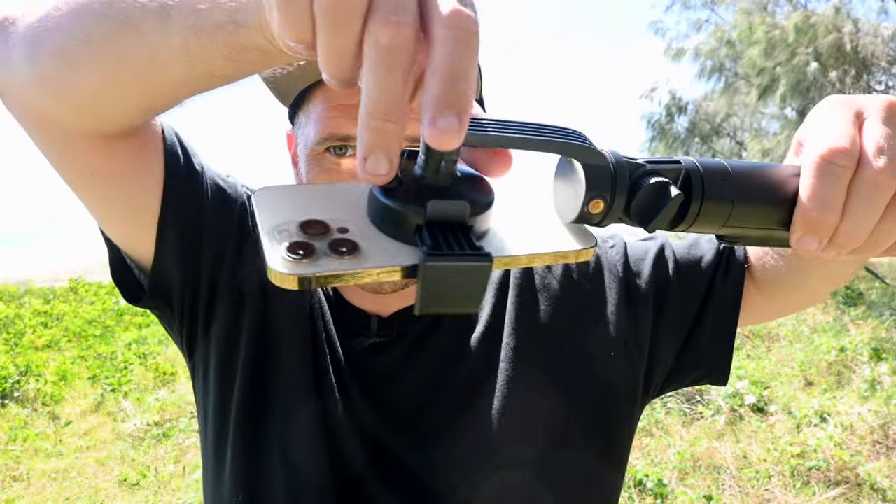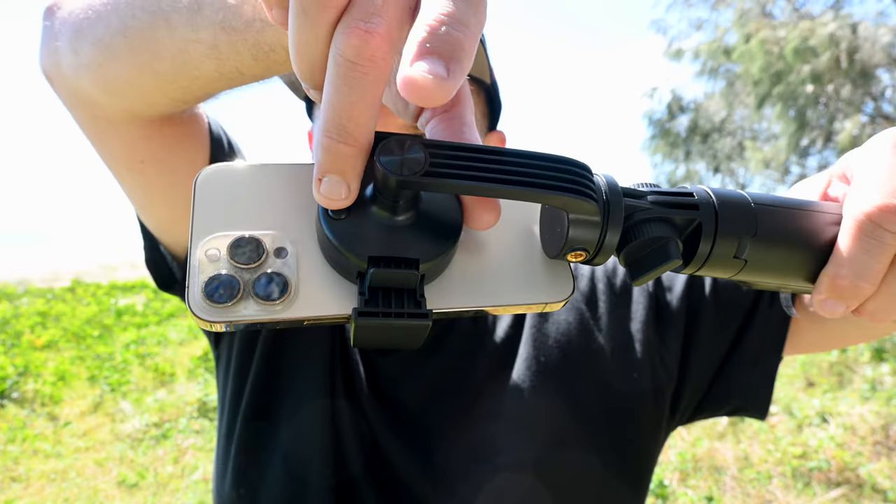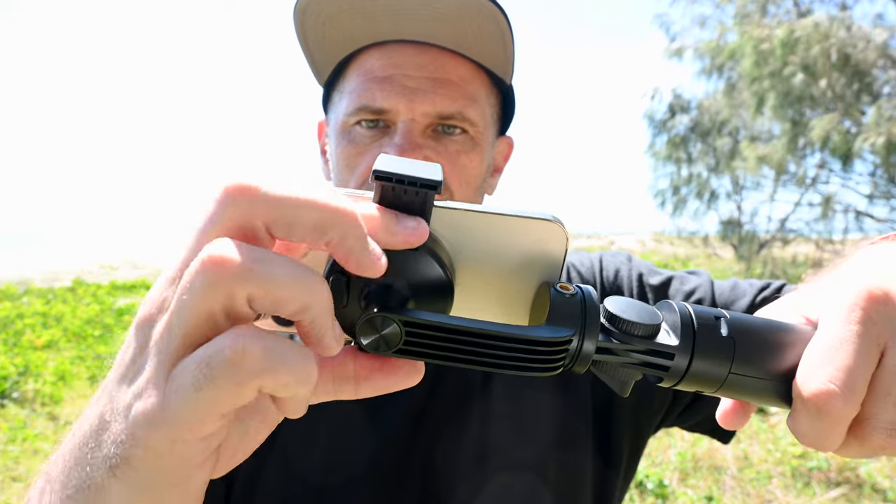And then you push this little button here and watch the arms. Yes! And if you need to extend the arms out to get it off, you just click that down and pull it off.